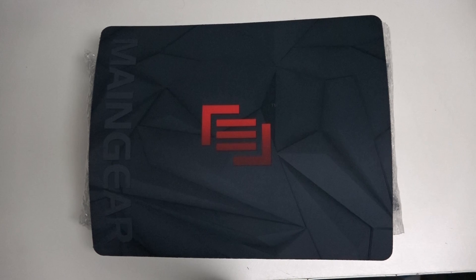Hey everybody, Ed here with the Digital Digest. Today I wanted to share a quick unboxing — or unwrapping if you will — of the NVIDIA GTX Titan Z. This card launched at the end of May 2014, priced at $3,000 US dollars, arguably one of the most expensive and also one of the most powerful cards ever made.